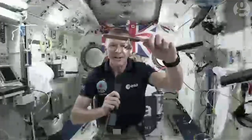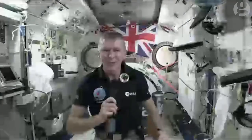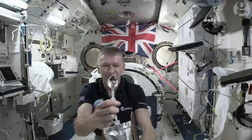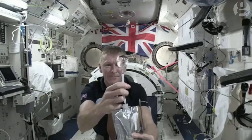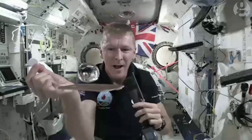Something else I'm going to do is make this bubble a little bit bigger. I'm going to add some water to it, and then I'm going to put in a fizzy tablet and show you what happens when we put fizzy tablets in water up here. I've got my fizzy tablet here, and the bubble is nice and close to the camera so I can show you. I'll pop it in.